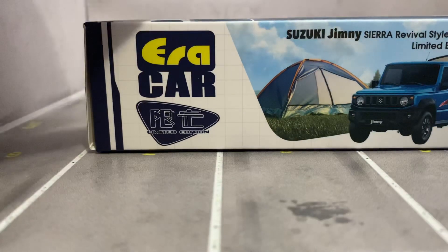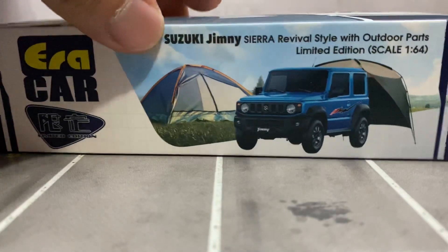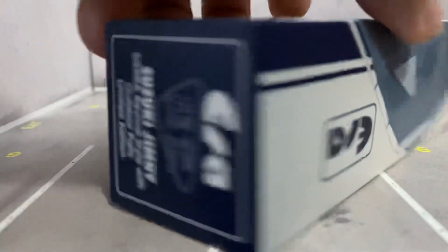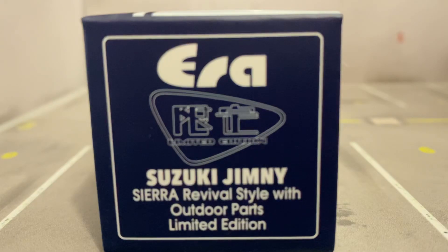Next up - Era Cars, Suzuki Jimney, 1:64 scale. That's the box right there guys. It says Suzuki Jimney on it.